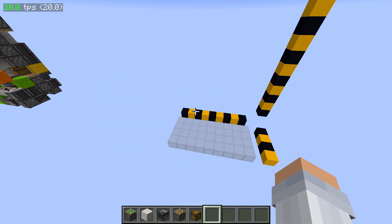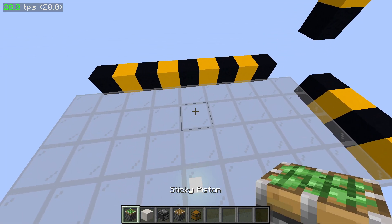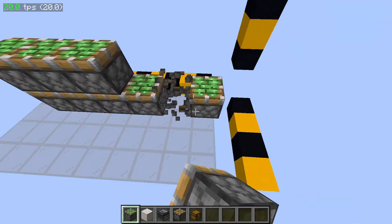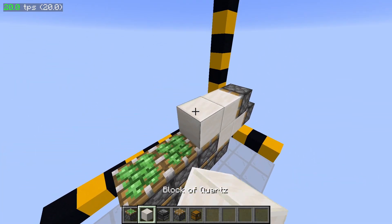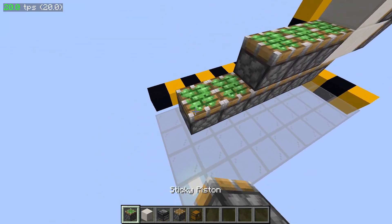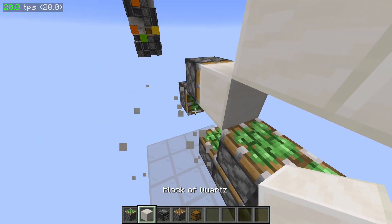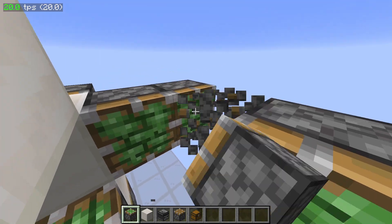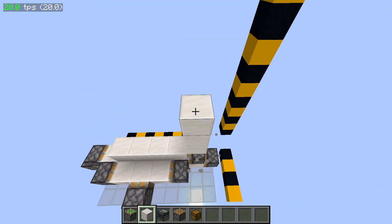Alright, so to build this you're going to need a 9x4x14 area. We're going to start with the layout. The layout's almost the same as last time — it's a minor change in the bottom layout. It's slightly different than last time. So we're going to have our four blocks of storage on the bottom, and our door frame is going to be right here.